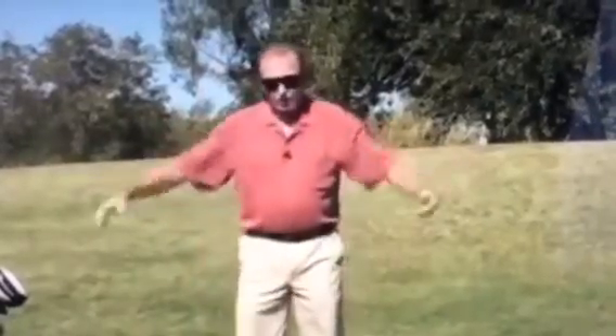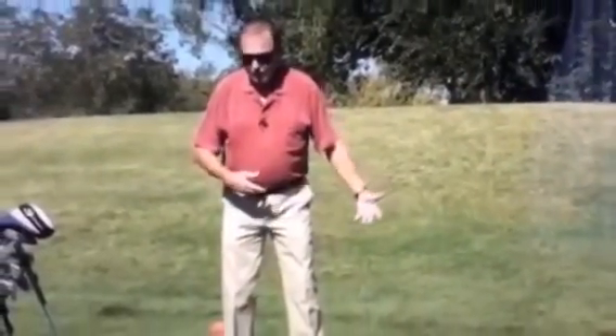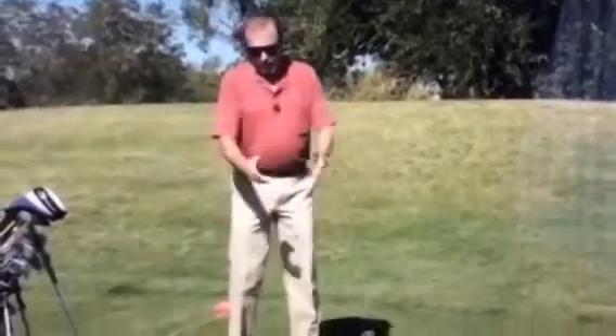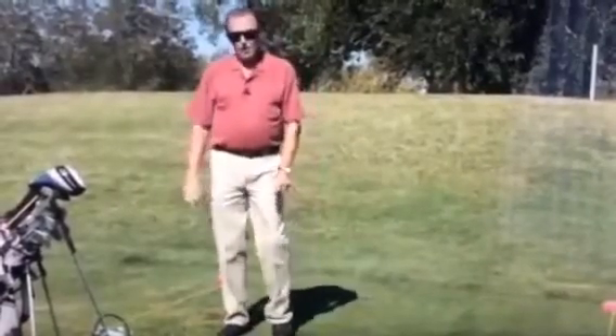Your legs and your arms are the rest of your weight, and your head is the top of this sack of cement. This sack of cement can't do anything on its own, so we have to learn how to use the legs — how to make this sack of cement move. At the top of this sack of cement we have this triangle of the arms and the club, with a pendulum at the end of it.